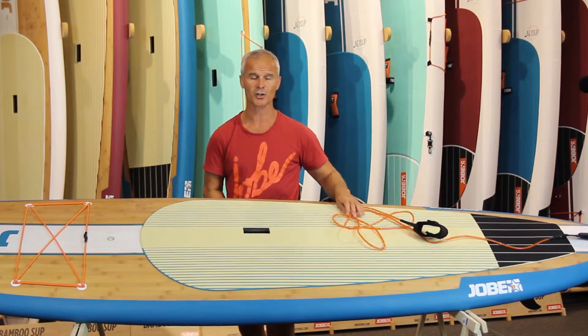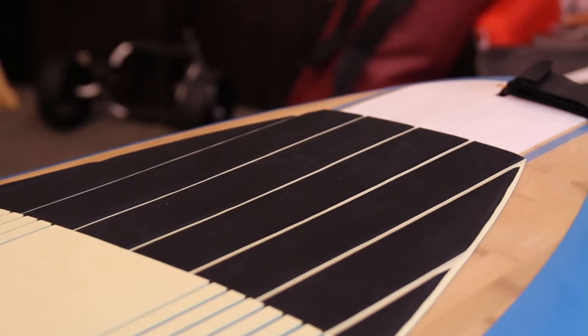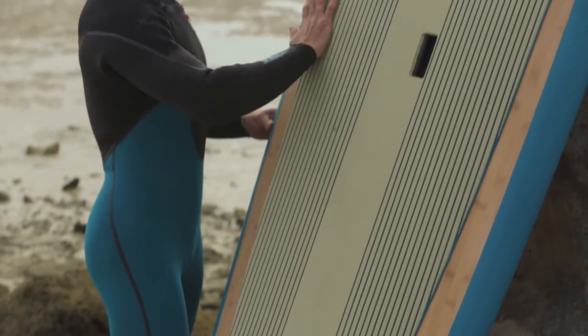The TPU straight leash is also enclosed in the package. The tail of the board is nice and round so it's very maneuverable on the waves and also playful and flat on flat water.